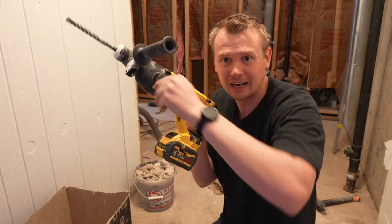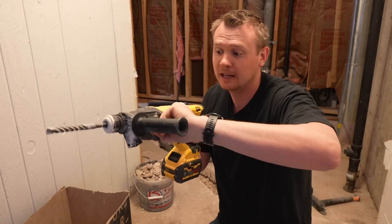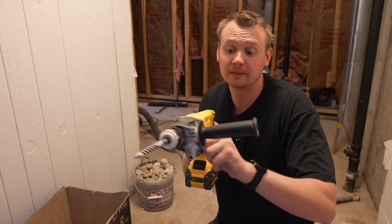First, if you're down in the bottom mode right here, it's just hammering. The middle is going to be hammering and drilling. And then on the top it's just drilling. If you need to drill a bunch of holes in concrete or in tile, this thing's fantastic — although if you do go in tile, the hammer function can crack it throughout.